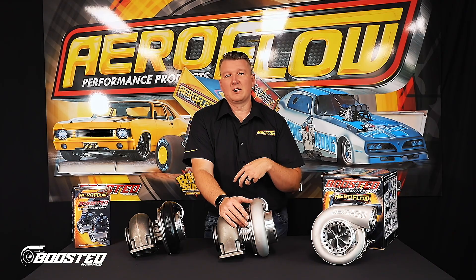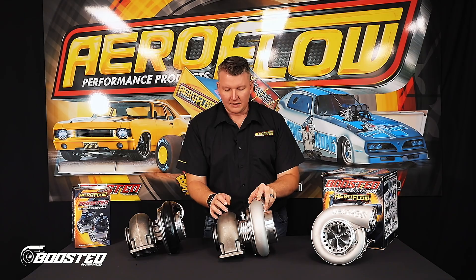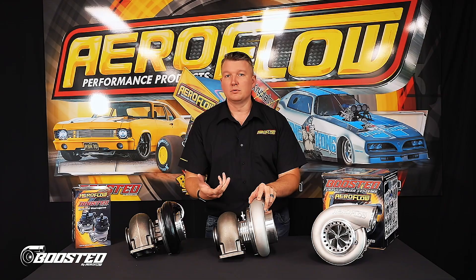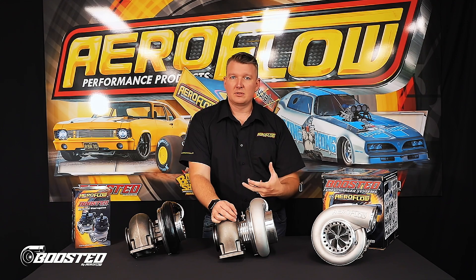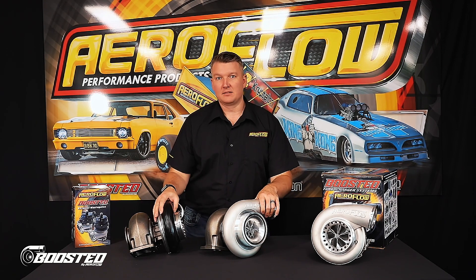That's going to make it a lot more consistent and a lot more reliable. The ball-bearing core versus the journal core will spool a little bit quicker, generally because there's less friction involved. So it's going to come on to boost a lot sooner. The 88mm version with the billet core is actually just as responsive as the journal 75mm version.